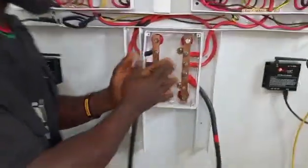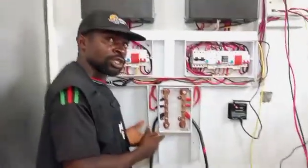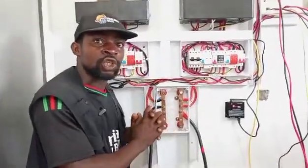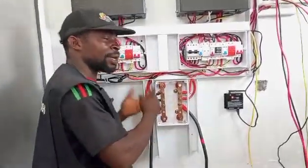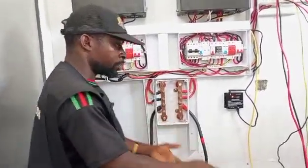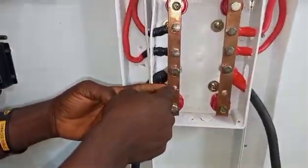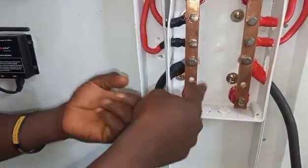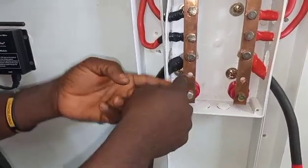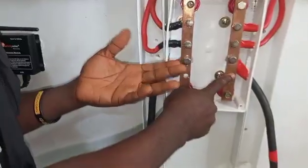The reason why introducing a busbar for your battery is good is that if I'm adding another battery, I don't need to stress myself doing connections, losing my inverter, or losing my breaker. You just bring the two batteries. Then what you need to do is just carry the battery cable to these holes — I created these holes for any additional battery that is coming.